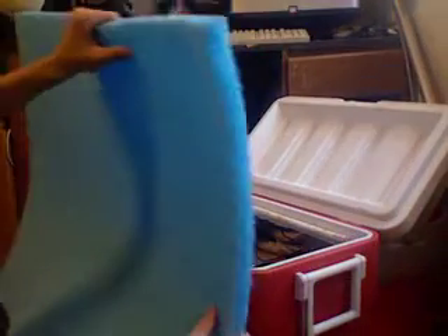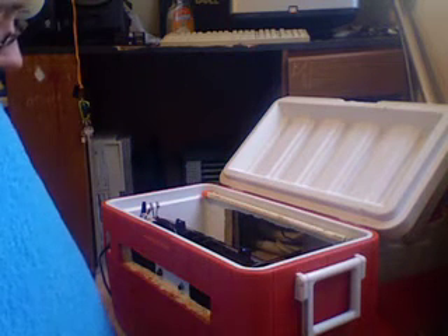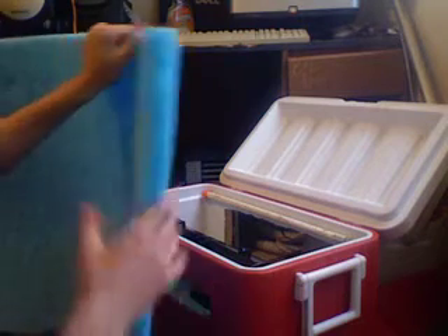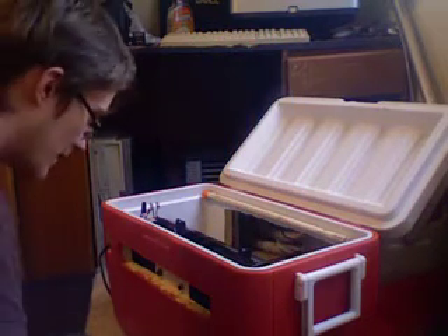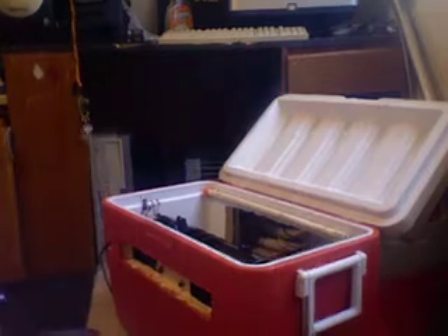Now, what you're going to want to do with these pads when you build a cooler is double them up — you don't want to just use one single one. It depends on what kind of fan you're using, but because this fan is a squirrel cage fan, it will create a lot more suction — negative pressure. So doubling them up will give you twice the cool. But anyway, let's get to how this thing works and how to build it.